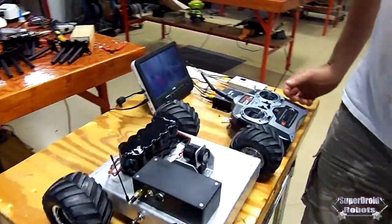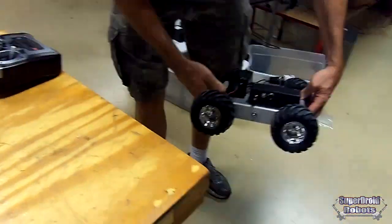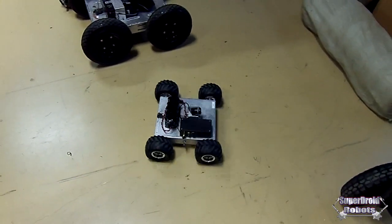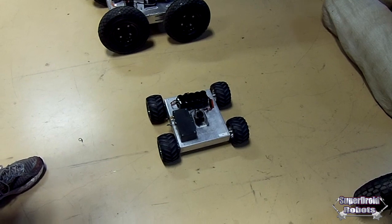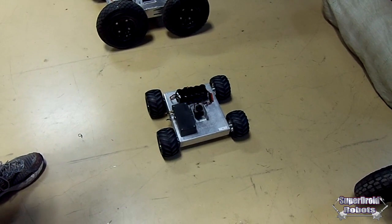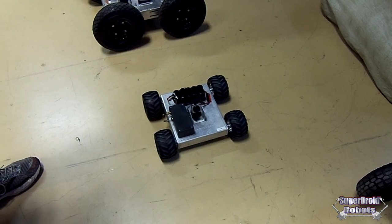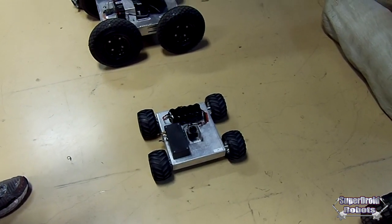Let me put it down on the ground and then we'll show you some captured video. It has a tilt bracket on it. There's another option — you can get a pan and tilt. Another neat option is to put LED lights that we can make remotely operated. If you need any of these features added to this robot, just let us know — we'll be glad to add them on.